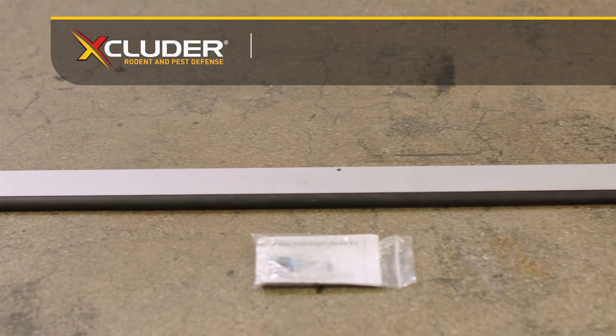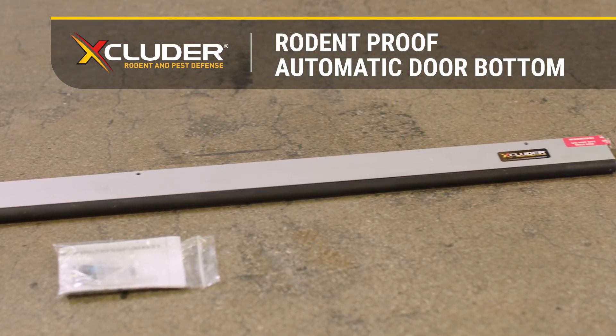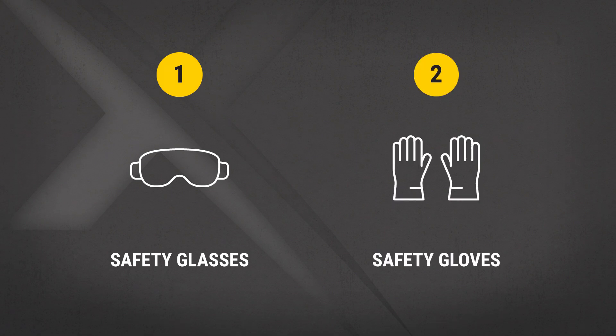This video will show you how to install the Excluder Rodent Proof Automatic Door Bottom. First things first, be sure to wear your safety glasses and safety gloves.